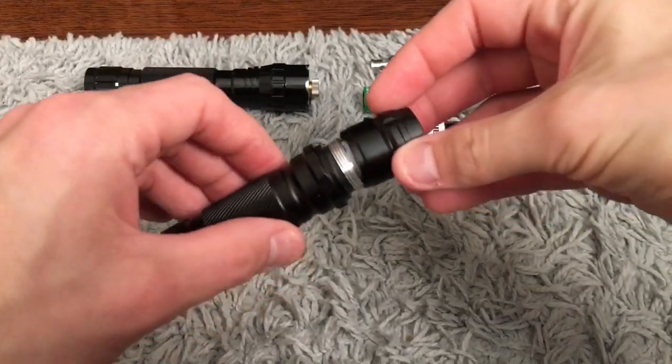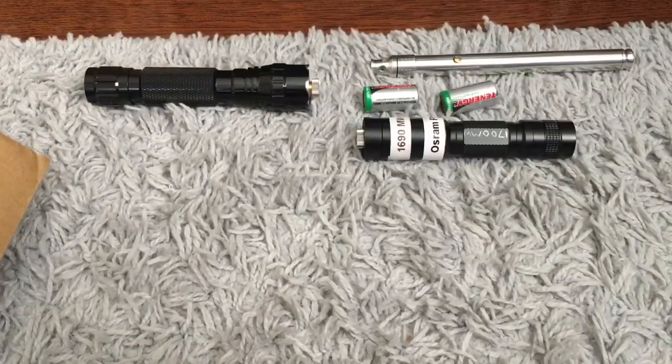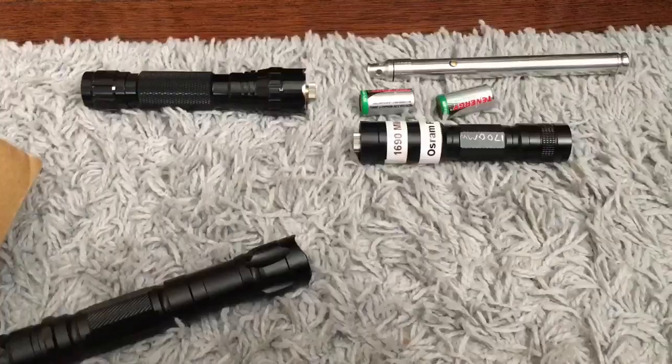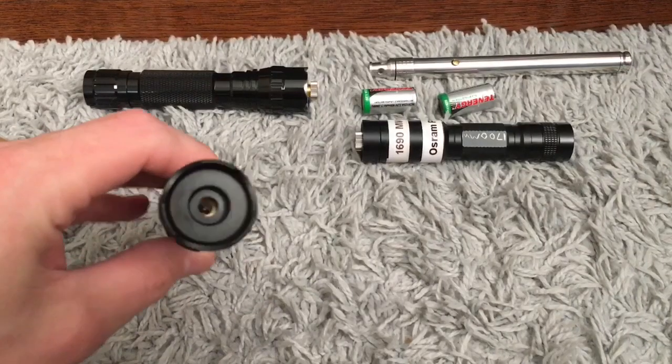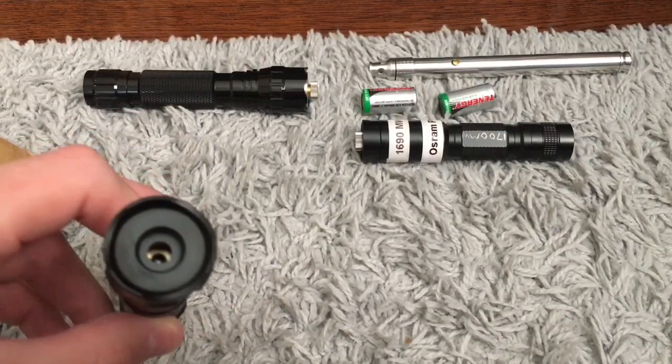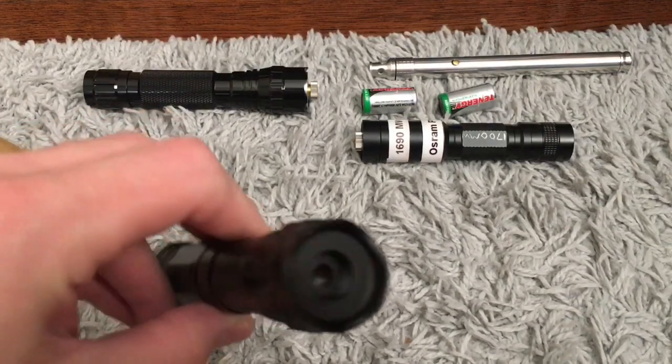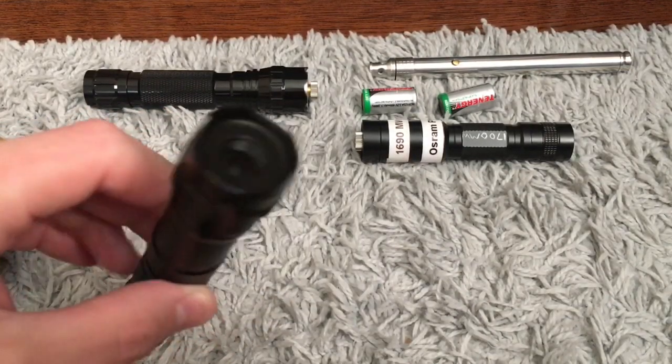It makes a really loud squeaky sound when you plug it in or when you unscrew and screw it back in. It came with a little star cap, but I took it off because it's less than 100 milliwatts of 405nm — you can't really do much with the star cap unless it's completely dark in your room.